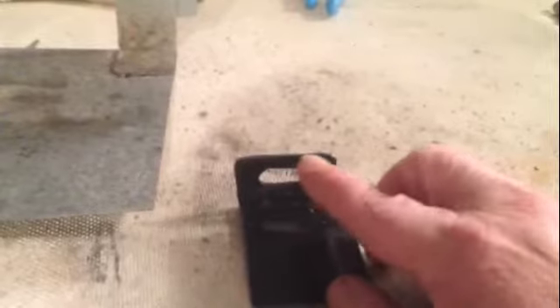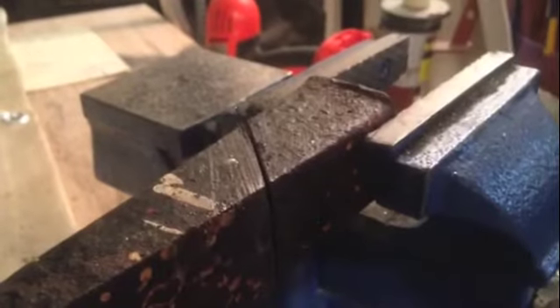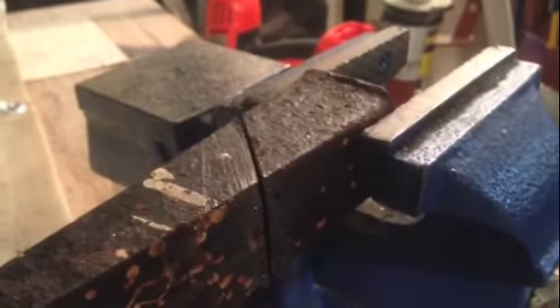Hi YouTubers, JD here and this is a bracket we made for the bench grinder. We rolled these two pieces together and then we slotted it with a drill. Here under this little wedge we're making the angle 45 degrees to attach to the other piece of the bracket.